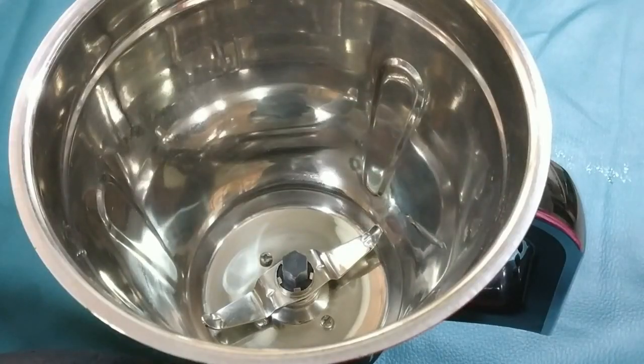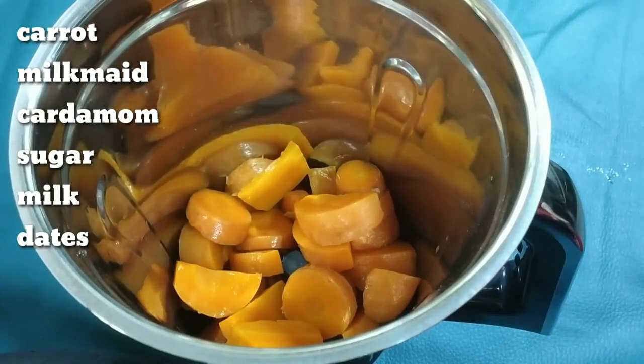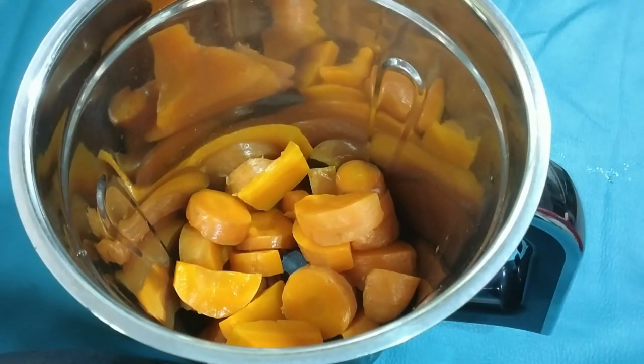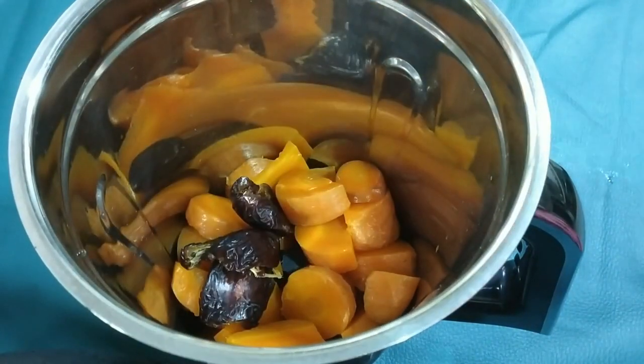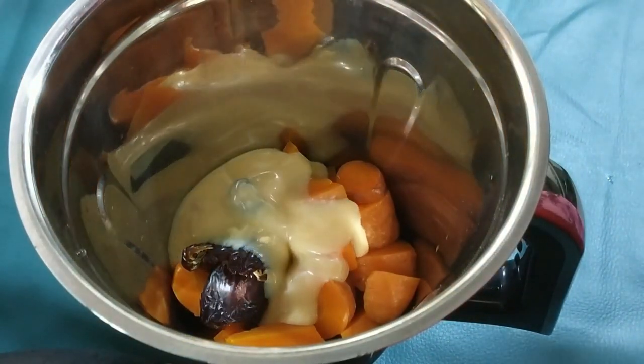Now I am ready to mix it in a jar. I am going to mix in two carrots. I am going to mix it in the cooker. I am going to mix in 3 dates and a jar of milk.